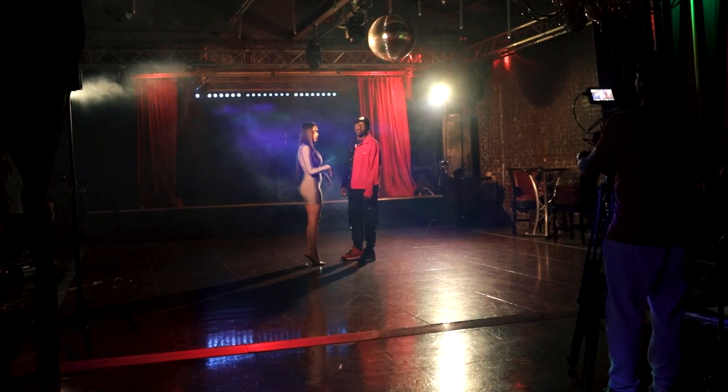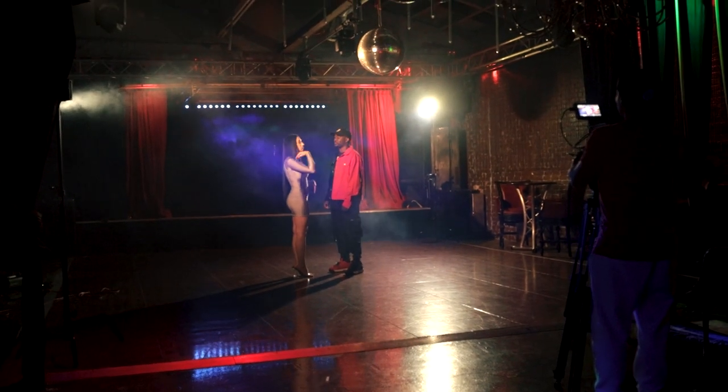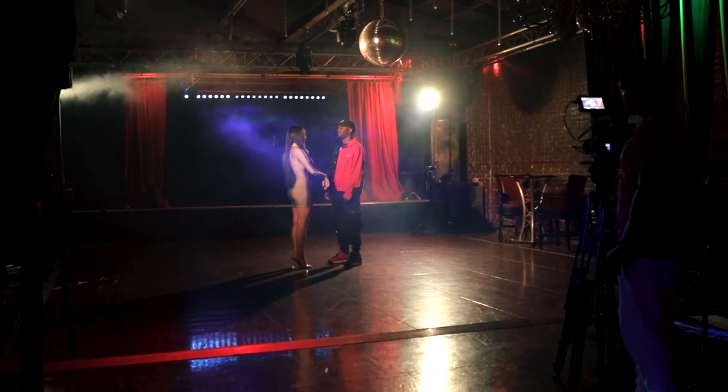In today's video, we're going to talk about lighting and I learned a few things when it comes to lighting music videos. In this video, we're only talking music videos — not corporate, because those require a different type of lighting. But when it comes to music videos, you kind of got to break the rules. So stick around and let's talk about it.